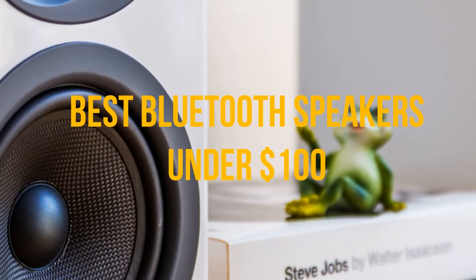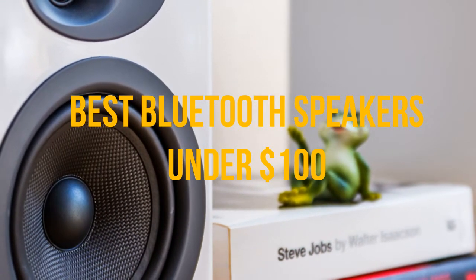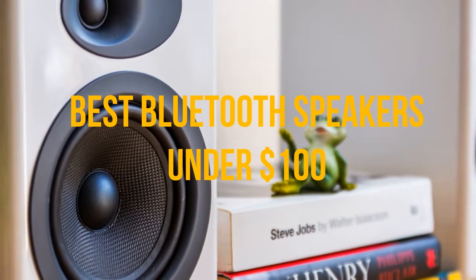Unlike speakers with Wi-Fi, Bluetooth compatible speakers don't rely on an internet connection to stream audio, making them a bit more portable. With so many Bluetooth speakers on the market,